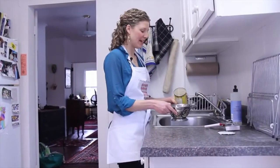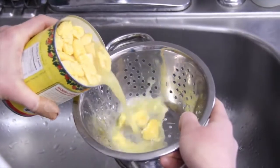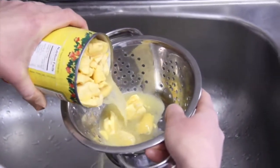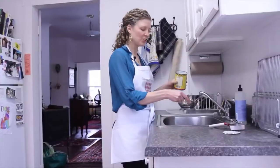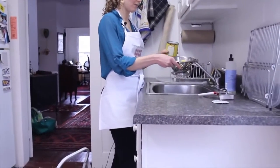Now I'm going to drain the ackee. All you have to do is dump the can into a colander and let the liquid pour through. You don't need to rinse it with water. Shake it a little bit and then just let it sit in the sink while you're preparing the rest of the food.